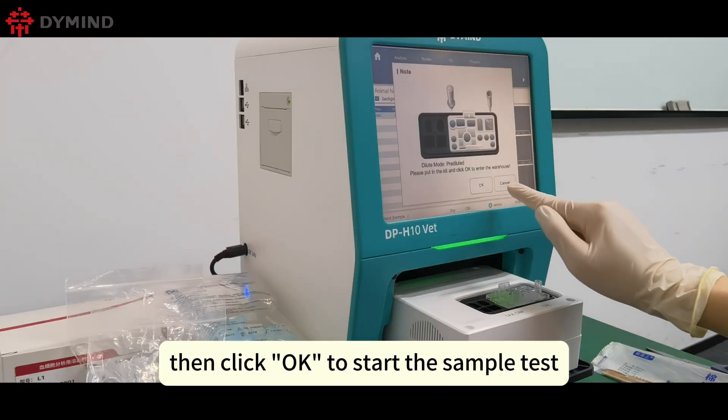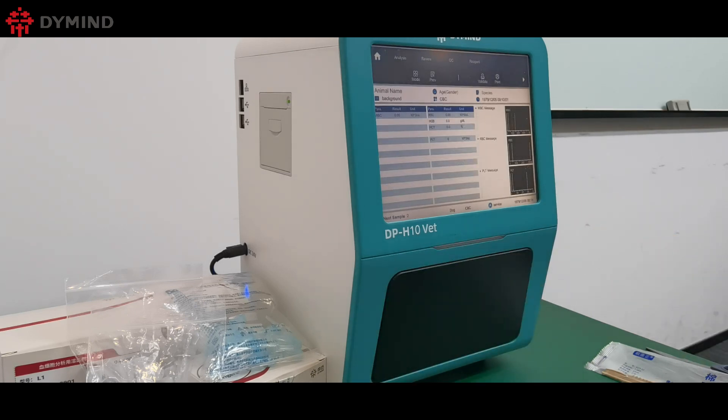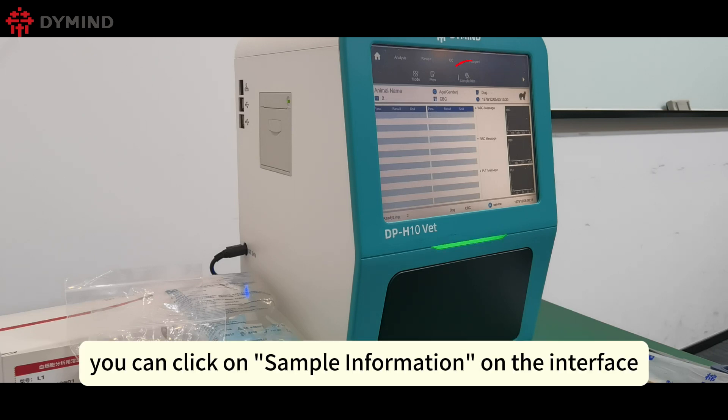Then click OK to start the sample test. A few seconds later, you can click on Sample Information on the interface to input the relevant details.